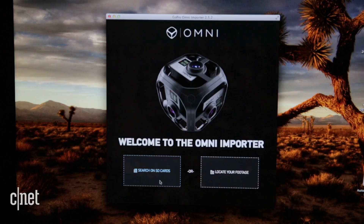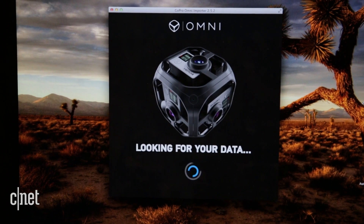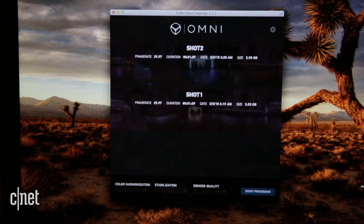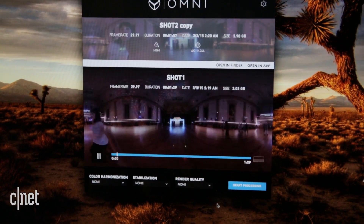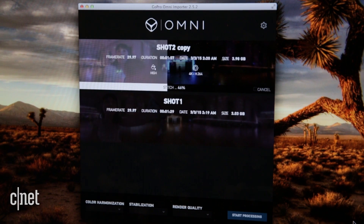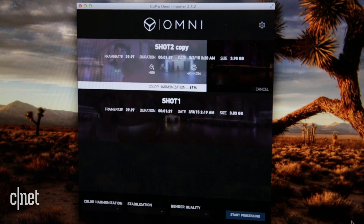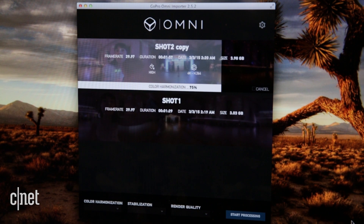With one click, the importer software finds your footage on the micro SD cards or on your computer. From here you can see a low-resolution preview, with stitch, color correction, and stabilization options. Press start and the crunching begins — it's quick. A two-minute 4K clip, around 4 gigabytes of footage, takes about 15 minutes to import, stitch, and color correct.